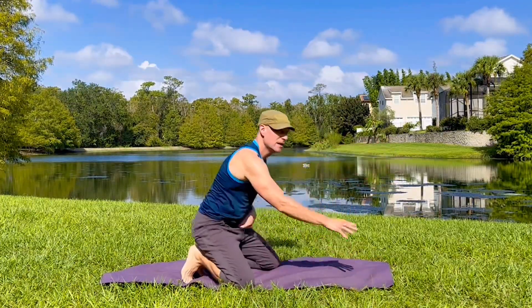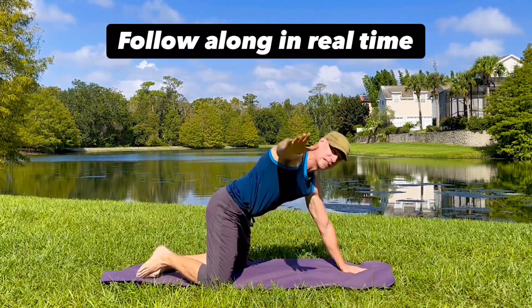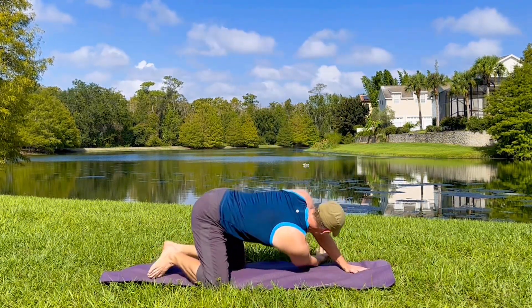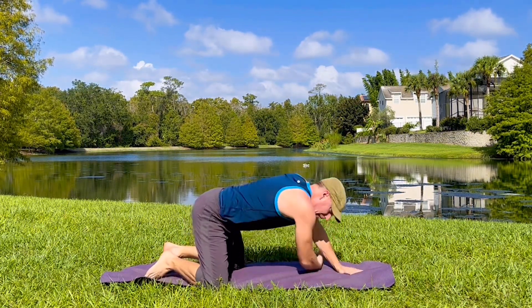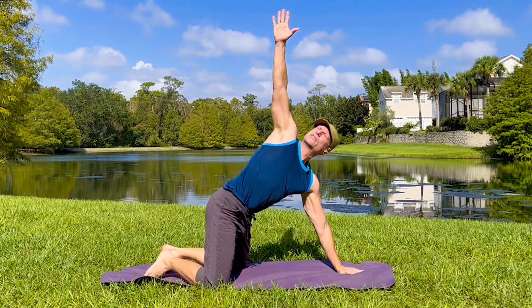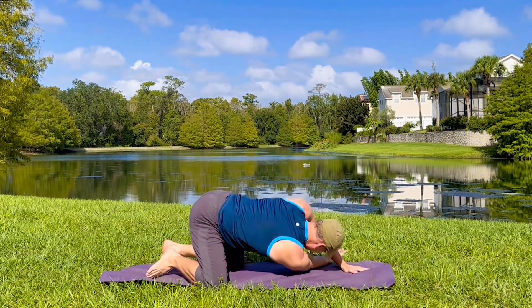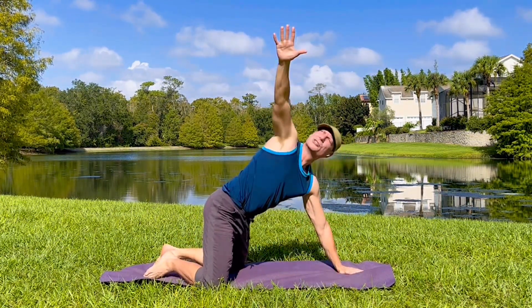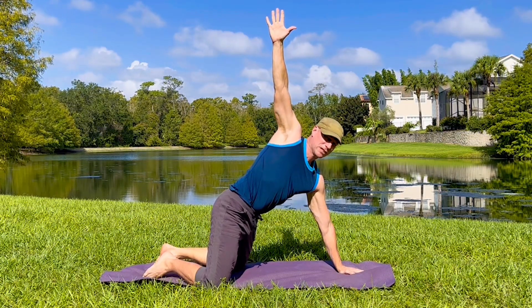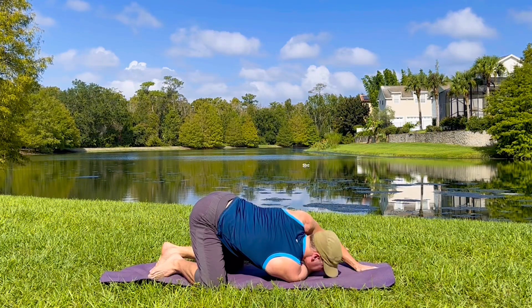Starting in child's pose with threads. Follow along in real time. Take that right arm up. Exhale, bring it through. Inhale, take that arm up. Lift into a twist, energizing the side. Exhale again. Modify as needed. Always use control. Do it first thing in the morning or any time throughout the day for a huge boost.